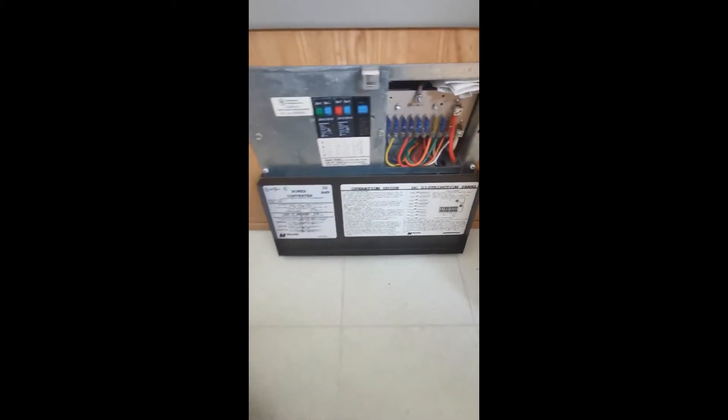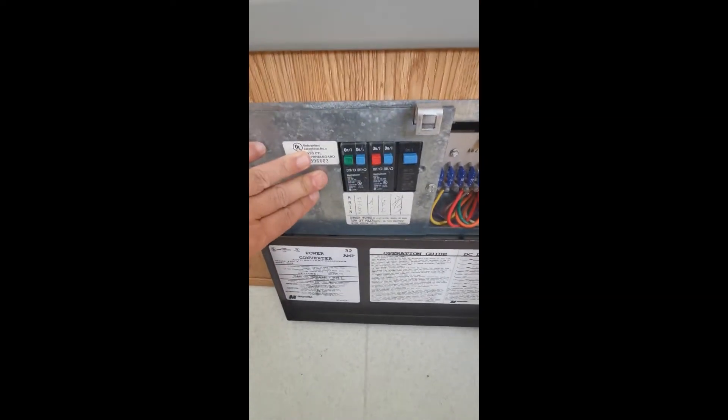This is my intro video. We're doing a Magnatech Power Plus — this particular model is a 6332 — and we're going to be replacing it with a Power Dynamics 4645, which is the 45-amp version.